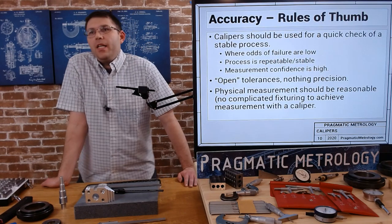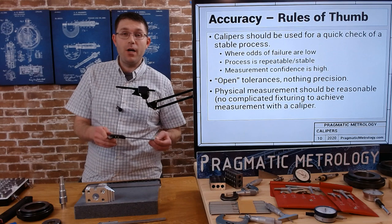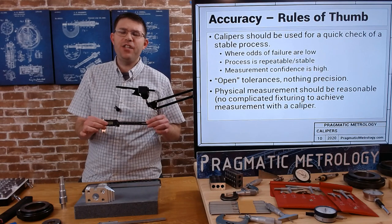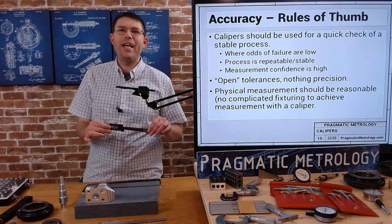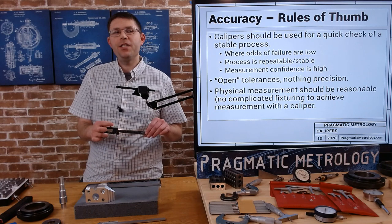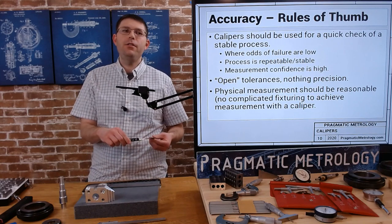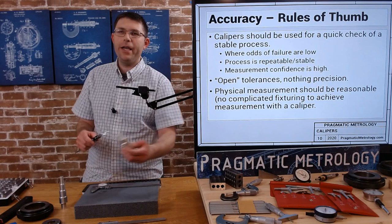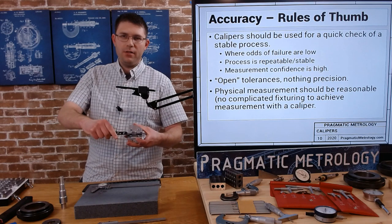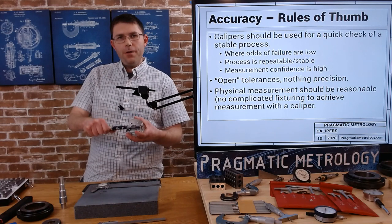Some rules of thumb: you should be using calipers to check a stable process. If you're checking something unstable with a gauge that has large potential error, you may not be catching everything in tolerance. A caliper is great when your odds of failure are low — when you have high confidence in the manufacturing process and the part. You can do nice repeatable checks; it's not difficult to hold, not very unstable. You get nice registration with your jaws and feel very confident using it.